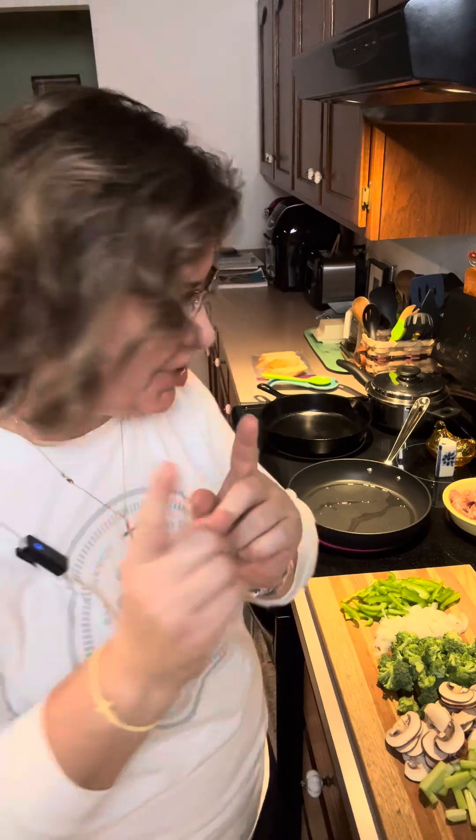Our third recipe in our Dinners for One or Two series is a maple sausage skillet. This is an all-in-one skillet. I think it's going to be super easy and really, really delicious.